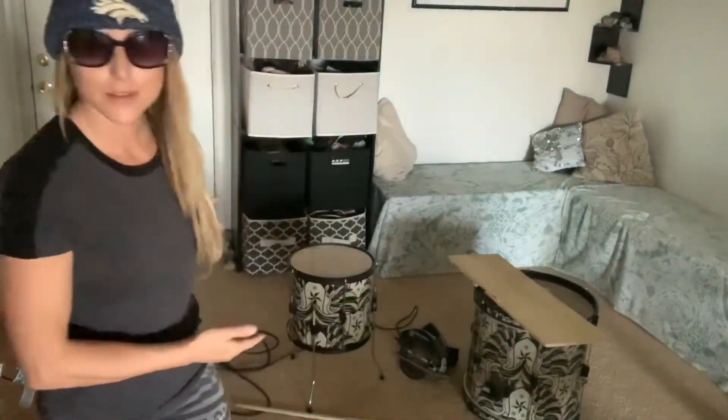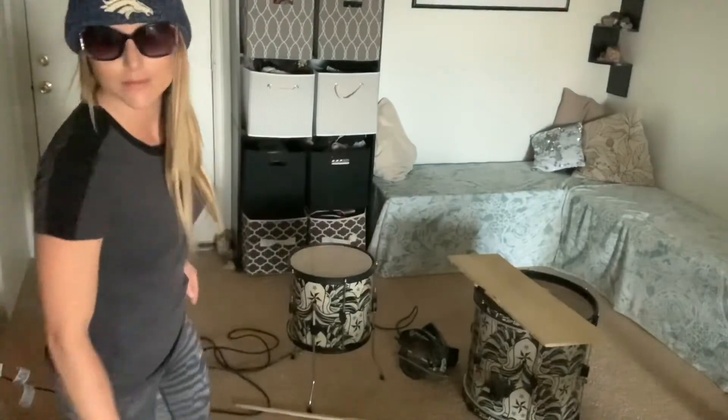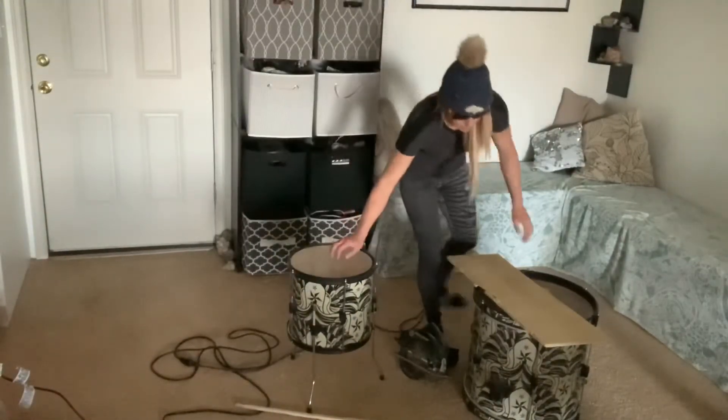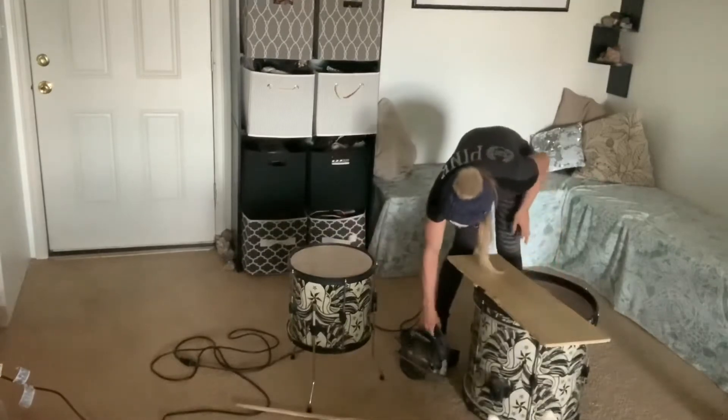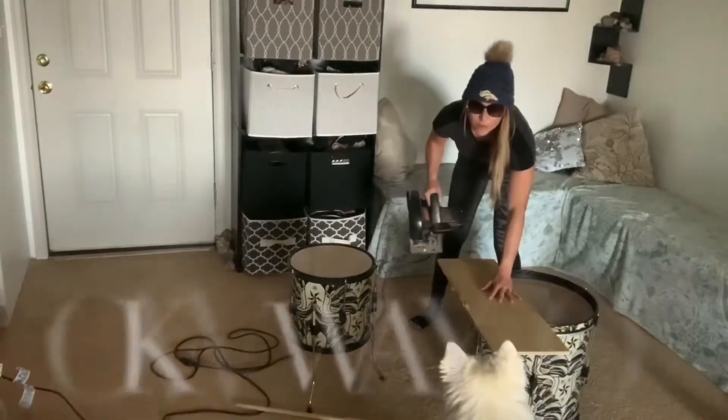When you're stuck in hard times you got to work with what you got. In this case, my goggles are sunglasses. My tables? Yeah, those aren't tables — those are drums. Don't be a diva, work with what you got.